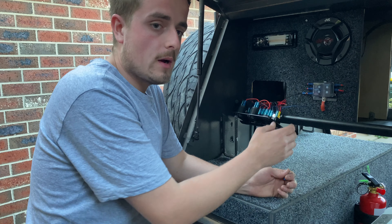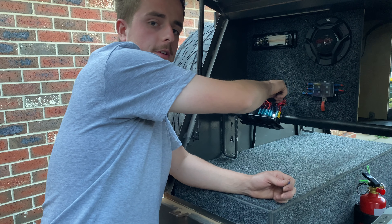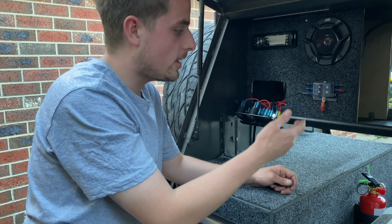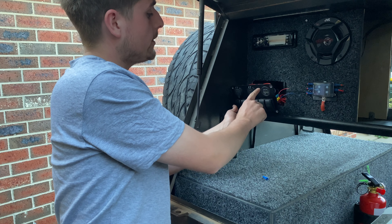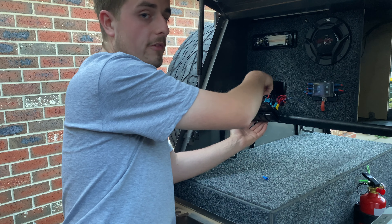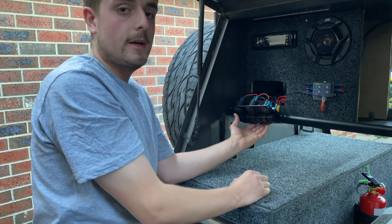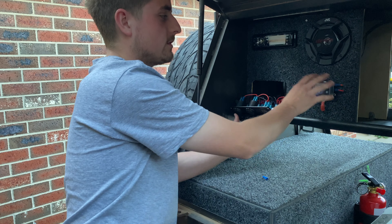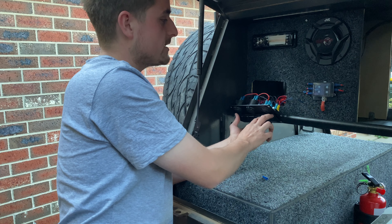I've mounted that relay and run the trigger wires up within this loom coming inside. I've earthed the relay to that little bolt — ideally I would have earthed it down at the battery, but I didn't want too many connections down there and it's only a three mil wire. All the switches have been used except for the two remaining ones. The second last one I've jumped power off — one will be for the spotlights on the rear. They're both only going to trigger relays but I've run some thicker wire. I'll need to whack a fuse inside that'll do both these switches.